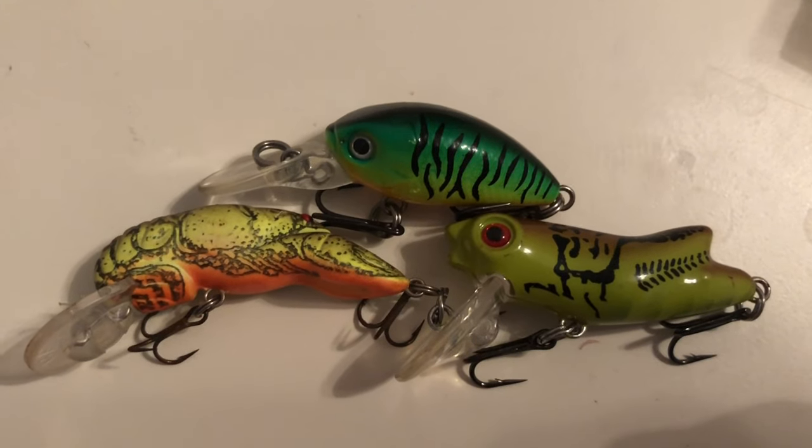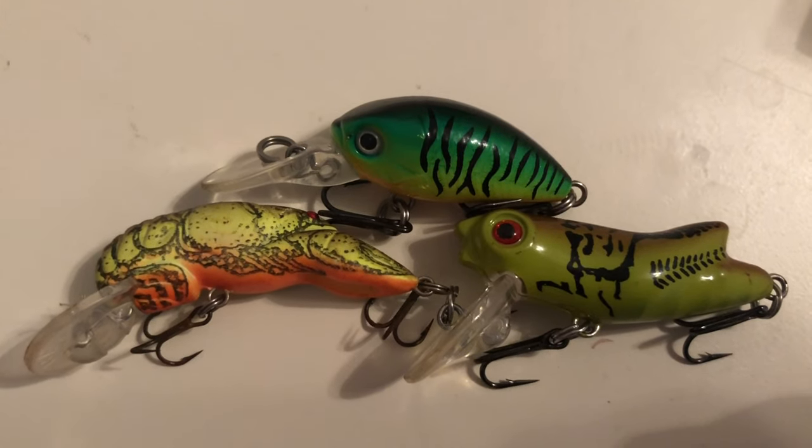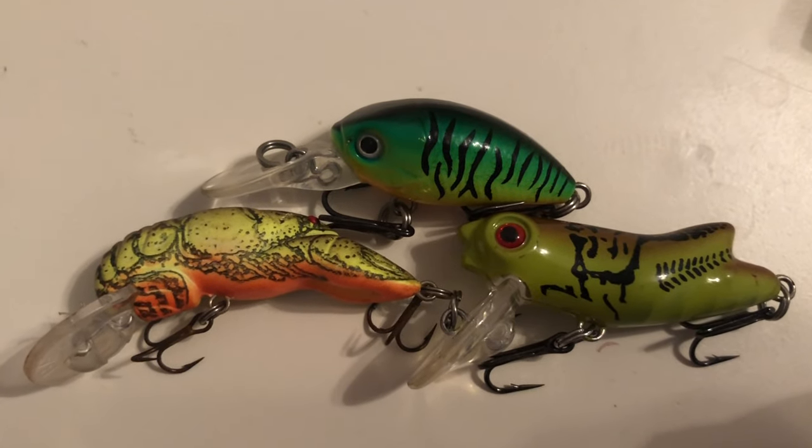The next lure I'm gonna talk about is the crankbait. This is a two inch crankbait and the two inch size seems to be perfect for fishing creeks and ponds, which is generally where you're gonna be ultralight fishing. These little lures come in a variety of colors and can imitate a bunch of different critters. My favorite designs are the crayfish, the minnow, and the grasshopper. These little lures work exceptionally well for catching bass in the summertime and are something I'll always keep in my tackle box.